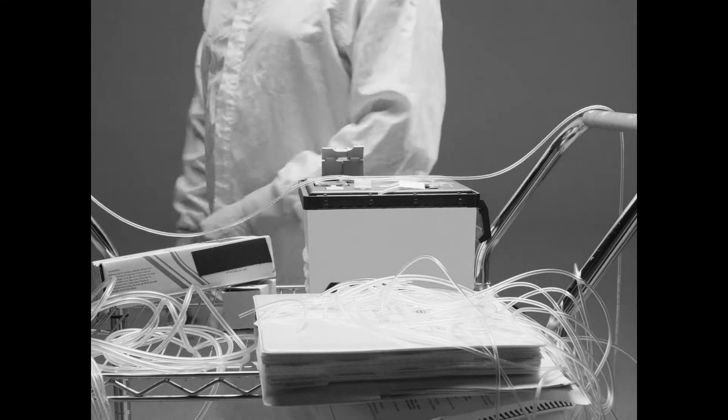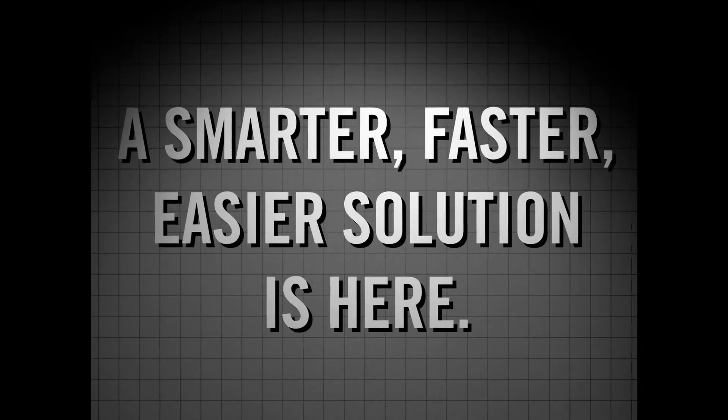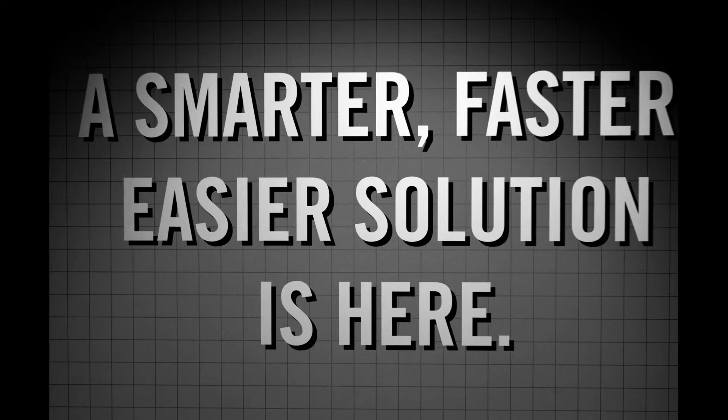CPC, your trusted leader in single-use connections, has some exciting news. A smarter, faster, easier solution is here, and it's smaller than you might think.